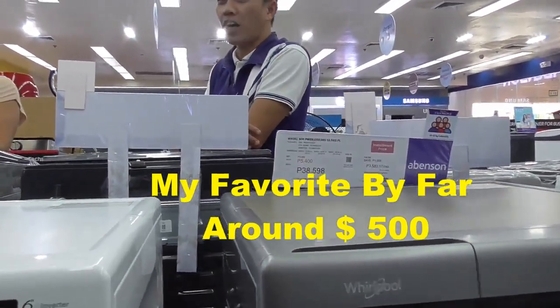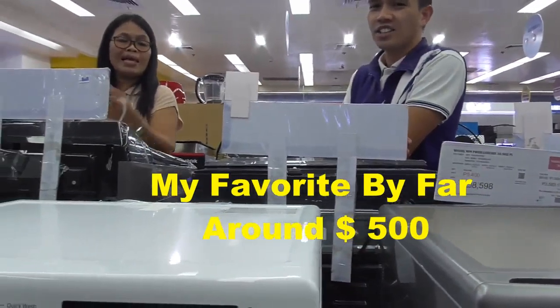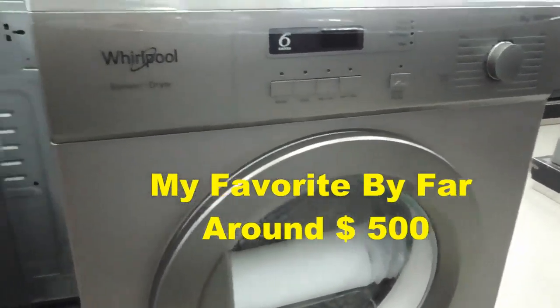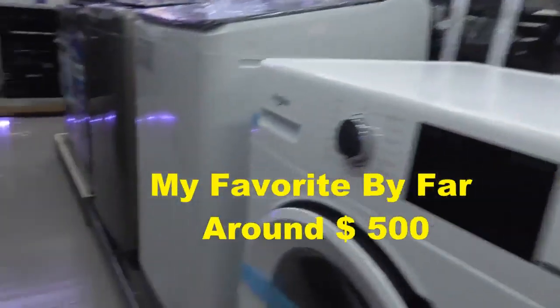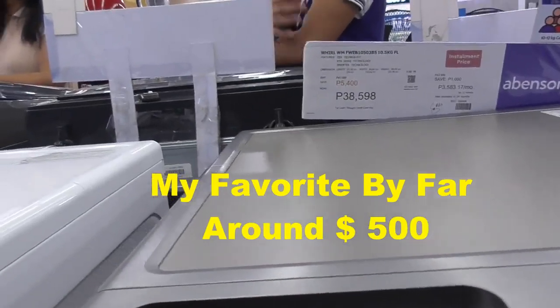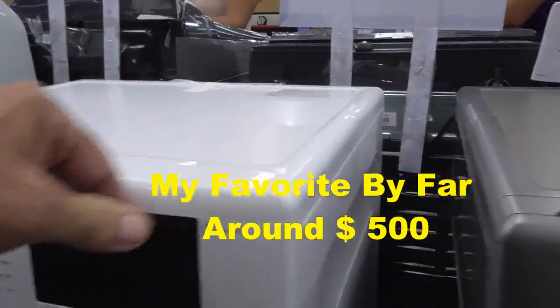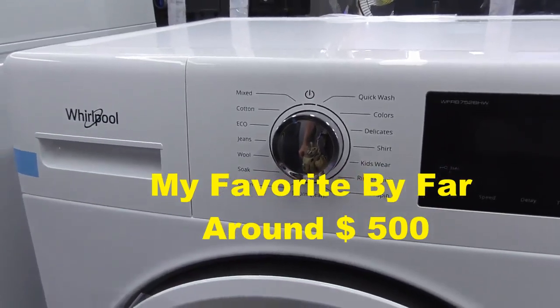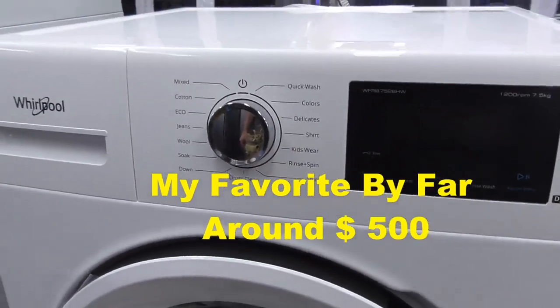I want a washer, not a dryer. How much is this one? Twenty-five thousand. I believe I like the washer and dryer combo.